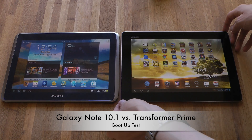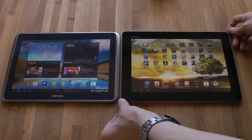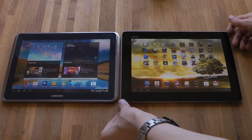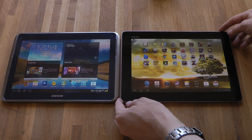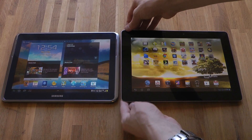We have the first 4-core tablet here, which we already saw in November 2011 — it is the Asus Transformer Prime, running with the Nvidia 4-core Tegra 3 processor.